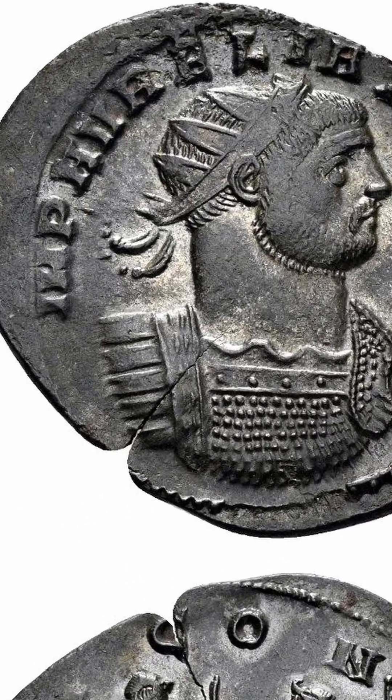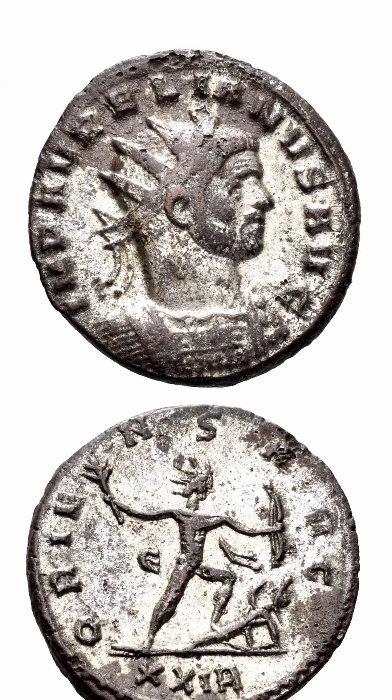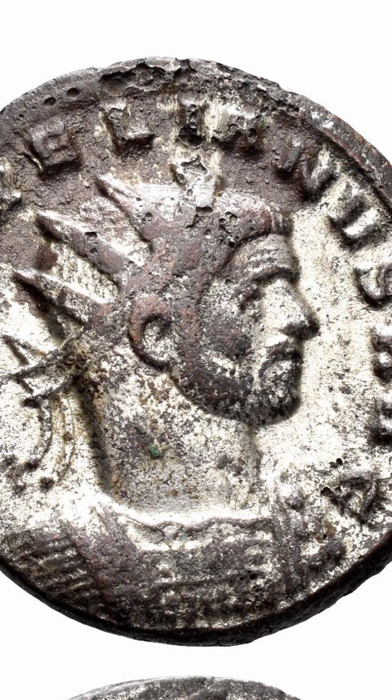Looking at bronze coins from the last years of the Roman Empire, you see these thin patches of silver on some of them. So how and why did the Romans silver coat these coins 2,000 years ago? It turns out to be a really hot research topic.